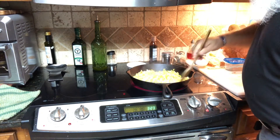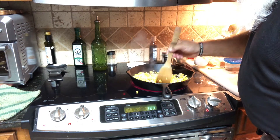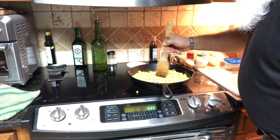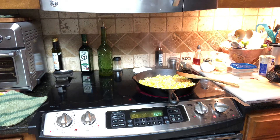We're going to add a little salt and a little pepper - I like a lot of pepper. Get that all stirred in there and let it do its thing. I do like to listen to a little music sometimes when I'm cooking.